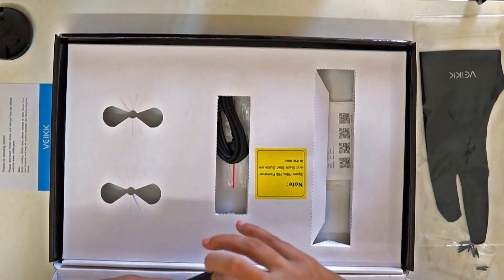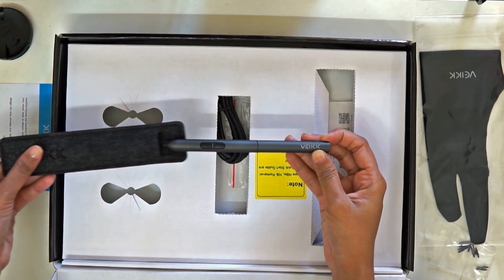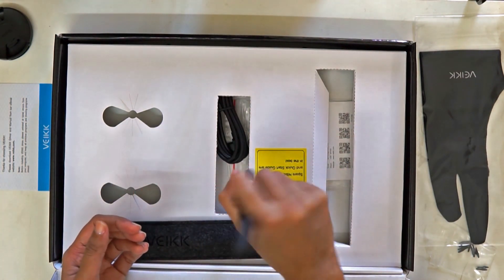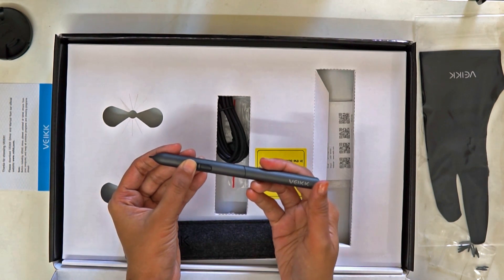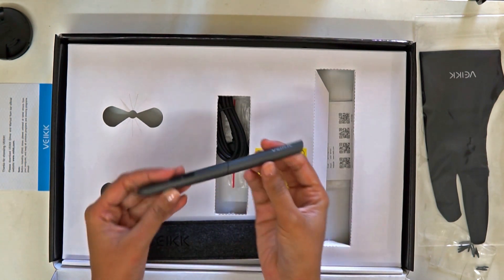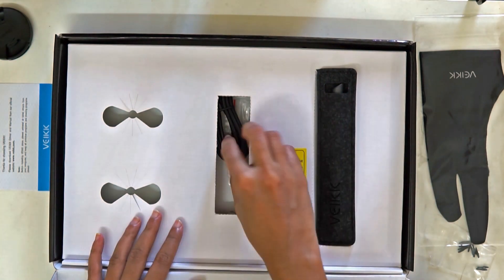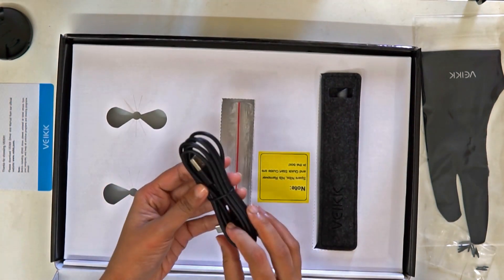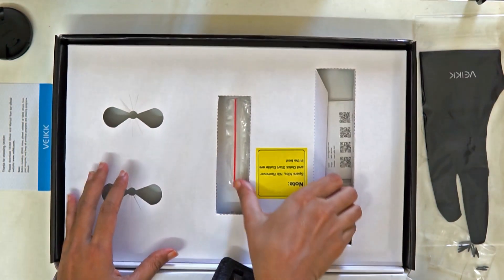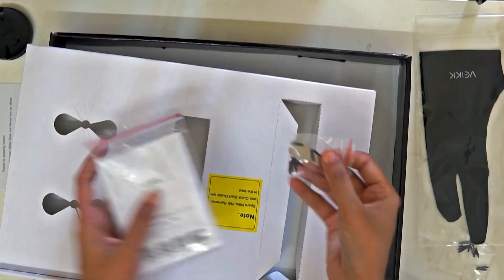This is the stylus pen, which comes in a handy pen pocket. It has a very easy grip, and importantly this pen is battery-free — you don't need to charge it. There is a Type-C cable for connecting the tablet to your computer. We also have the quick start guide, more nibs, and a nib removal tool.